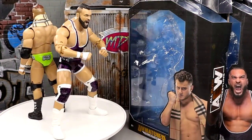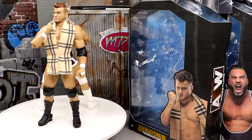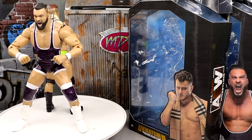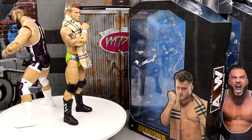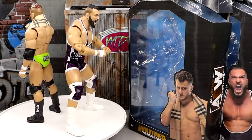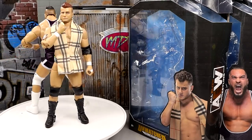Here's MJF and Wardlow out of the packaging. I'm really enjoying these figures — again they are repaints, but I think we get a lot of value out of them. I think they're better than some of their predecessors. If you've skipped over some MJFs or some Wardlows, these are going to be the ones you want to choose. Let's dive into MJF's accessories and then we'll look at Wardlow and his accessories.